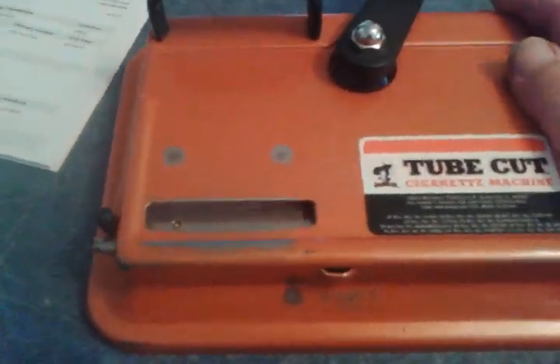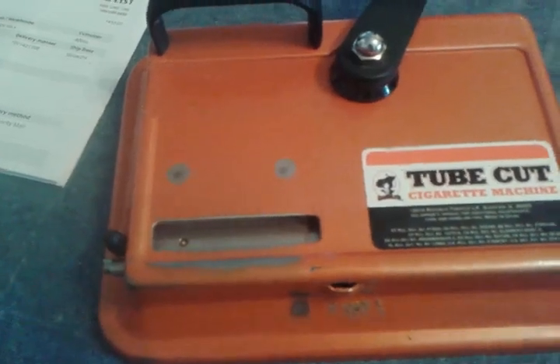Today's video is about changing the blade on the Gambler cigarette maker or other similar units. Turn it upside down, take off the rubber cover, and right about here there's a screw — take that out. There is a washer, so be careful not to lose it. Now you can take out the blade.